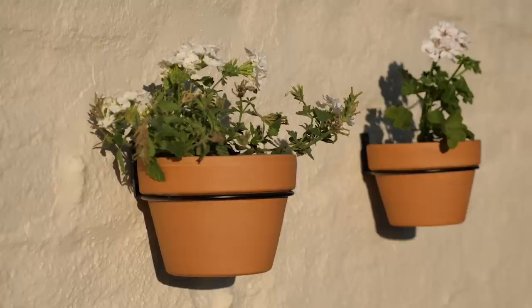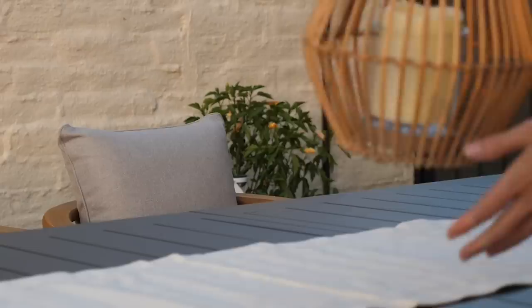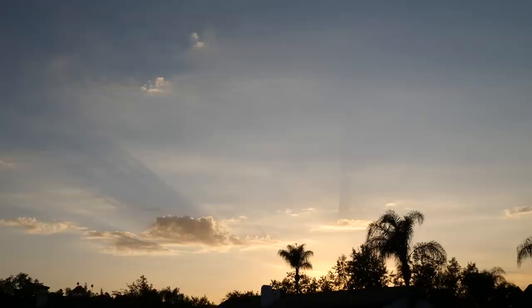I think we can actually finish this off by sunset. I'm going to bring in all the little finishing touches and light up this space for the big reveal. Now is the perfect time — it's golden hour, the sun is setting, and it's so pretty out here. I can't believe the transformation. We had absolutely nothing out here; it wasn't as usable as I wanted it to be, and now it's more than I imagined.